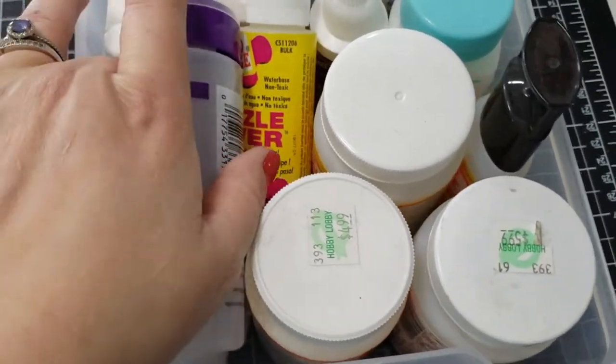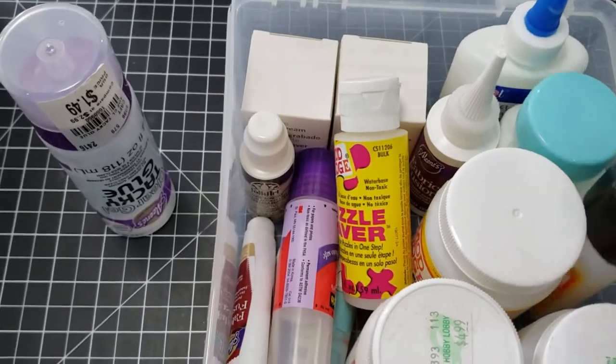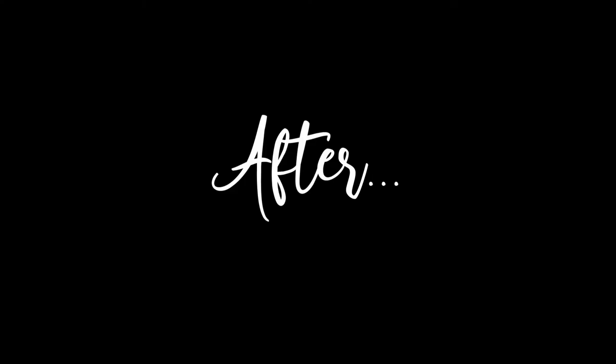Then there was another container I could not believe — I opened it up and found even more glue. I completely cleaned it out, put a couple pieces in the de-stash pile, and kept a couple of glues. And here's the before for how I store my flowers — they were all just kind of jumbled in a basket.